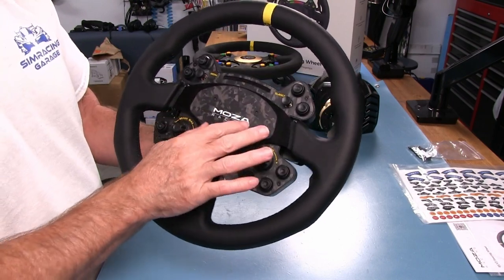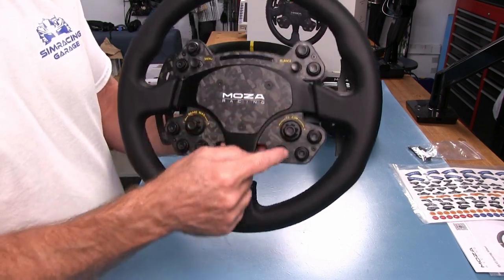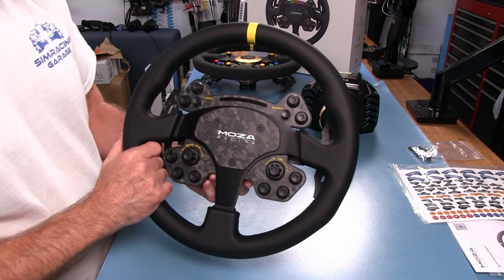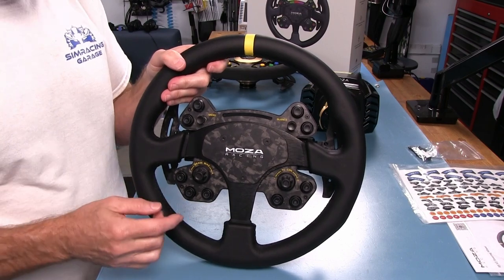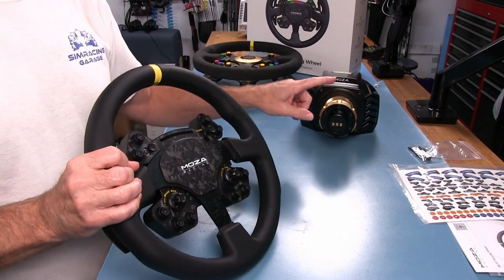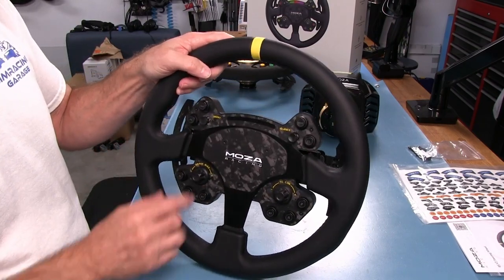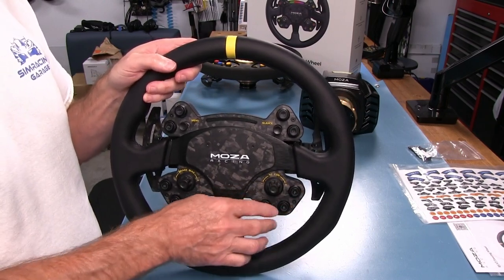Everything is etched on properly, can't find any defects. The forged carbon fiber piece sits in an aluminum housing where the button plate electronics are. The layout is pretty much the same as before, but now we've got LED backlit buttons. We won't see the lighting until we attach it to the motor since that's where it gets power from. We've got three LED buttons down here, and you can change the colors on these LEDs.